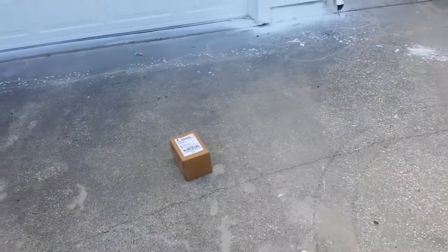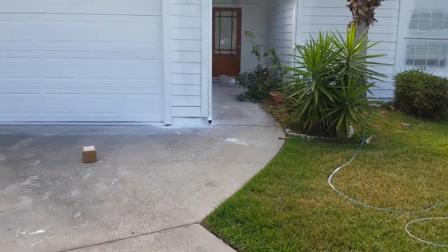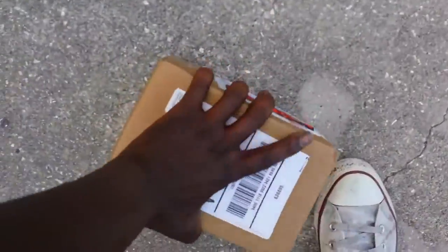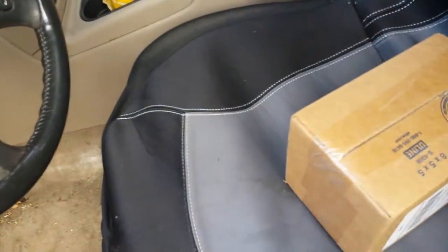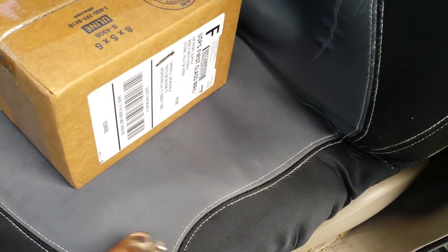What's up YouTube. So I just want to document how UPS did me. This is what he left my package - this is my garage, this is where he left my package. I'm painting my house, you can check out the review with the paint sprayer I use. So look, I'm trying to share with you what I ordered and why I ordered it, but I mean - is that how y'all do business UPS? They just left my package in the driveway.